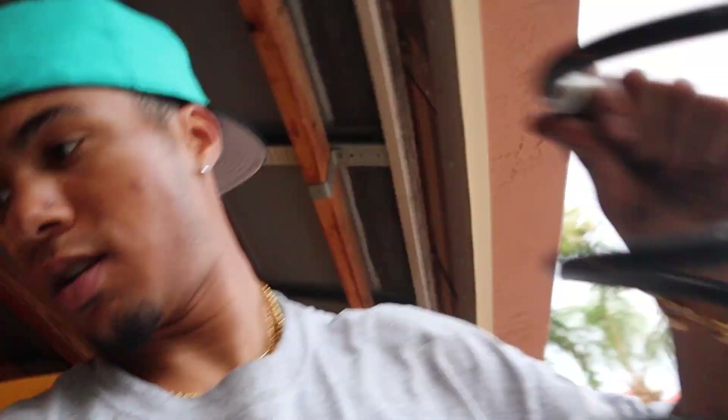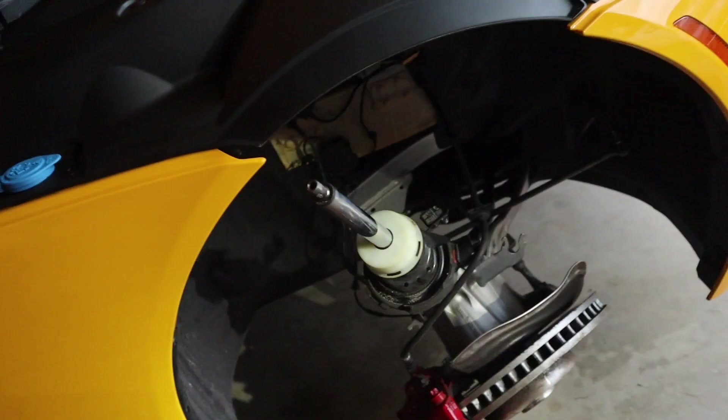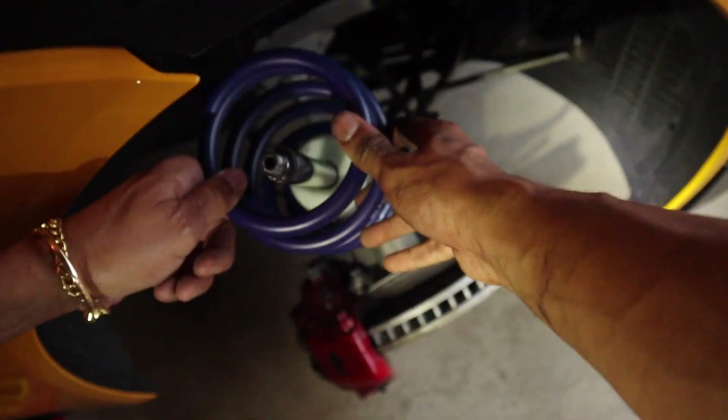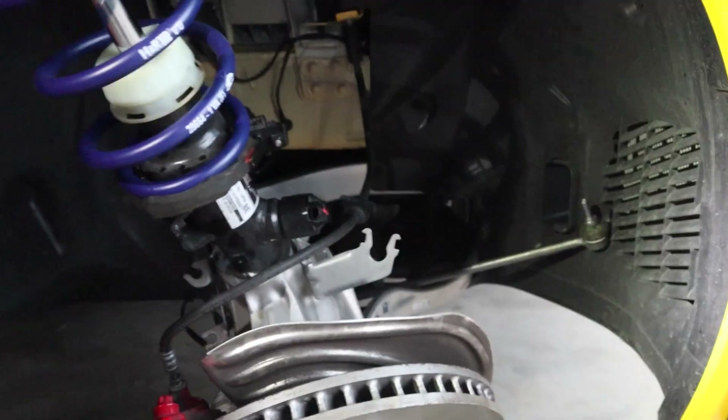Finally got the second one out — looking good, everything's taken out. This one was a lot faster than the other one. If you guys have spring compressors, use them. I'll be doing the backs tomorrow to give myself a little break. For the second spring going in: the bump stop right there, you just slap that right on top and push it back in and reassemble — shouldn't be that difficult.